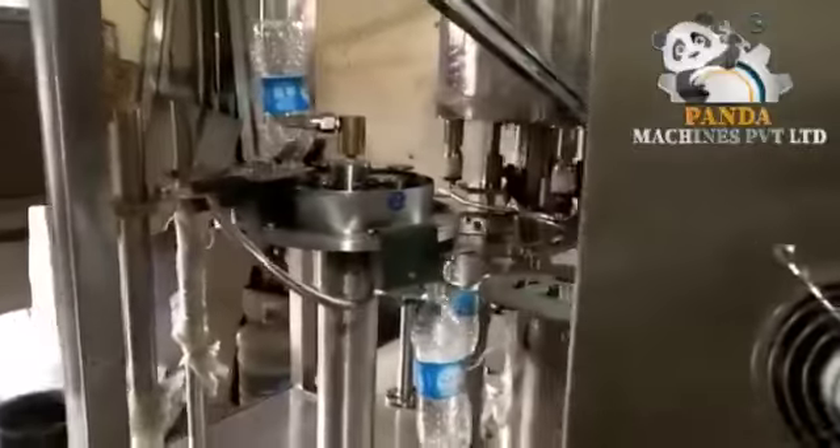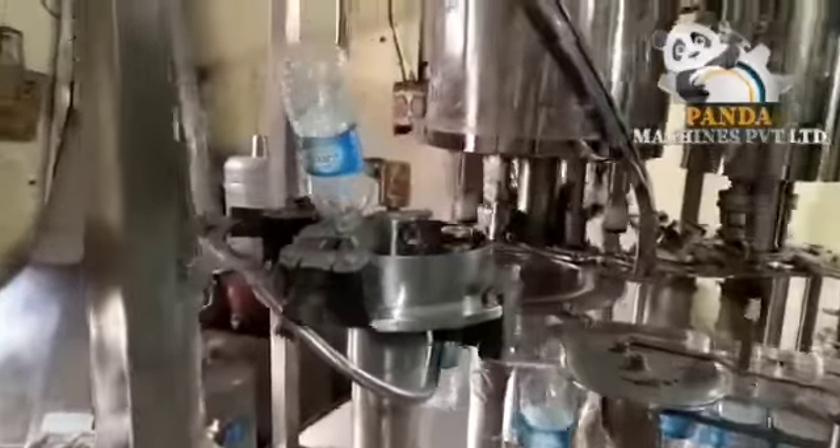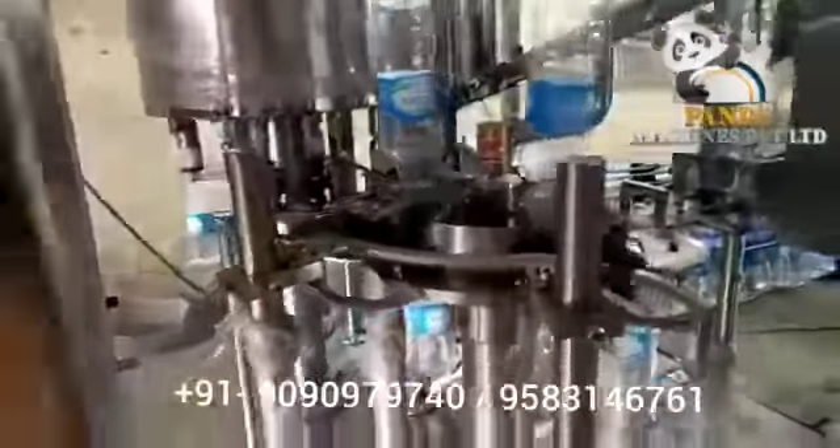This is an automatic forehead washing unit. This is a forehead filling unit. And this is a double head automatic capping unit. This is a cap elevator.